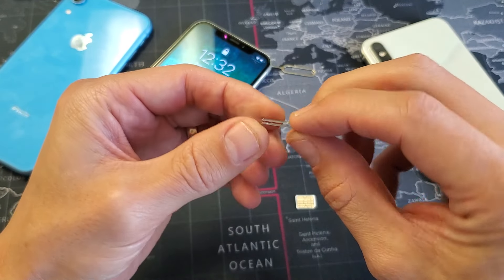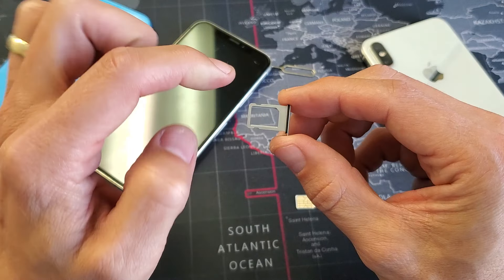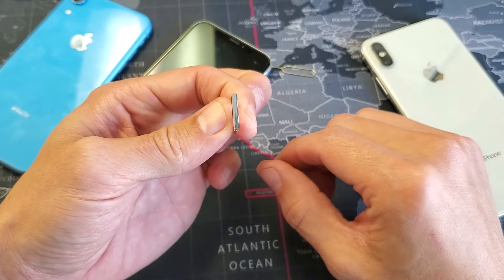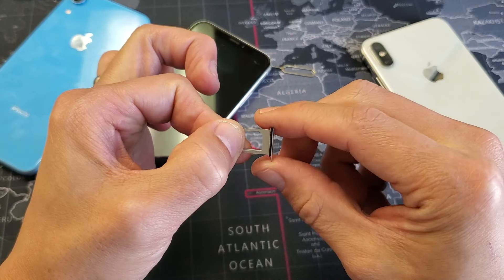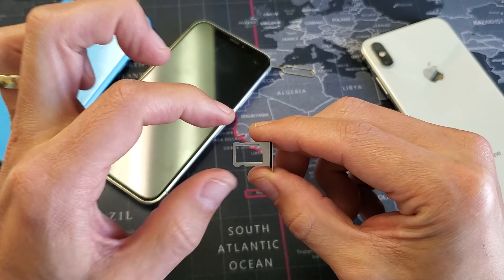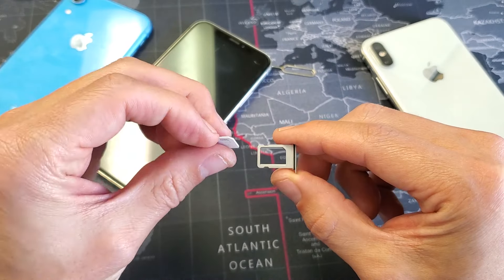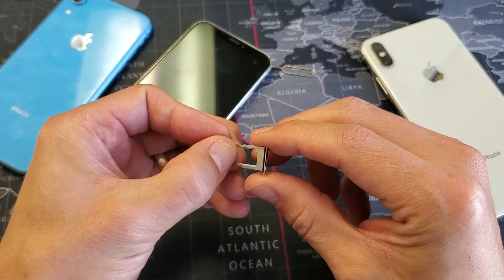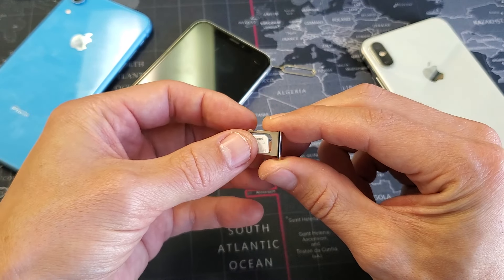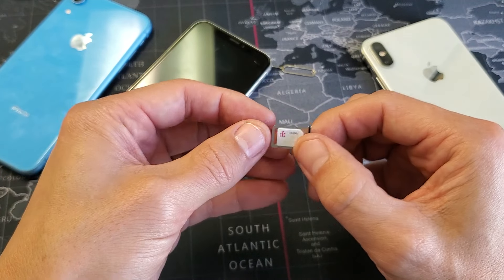So if we look at the SIM tray here, we can see on one side that there's a diagonal cutout on the top right-hand side. So if I leave it like this with the little pinhole down and to the right, I can see that little diagonal cut on the top right-hand side. So I'm going to grab my SIM card just like this and place it right on top.